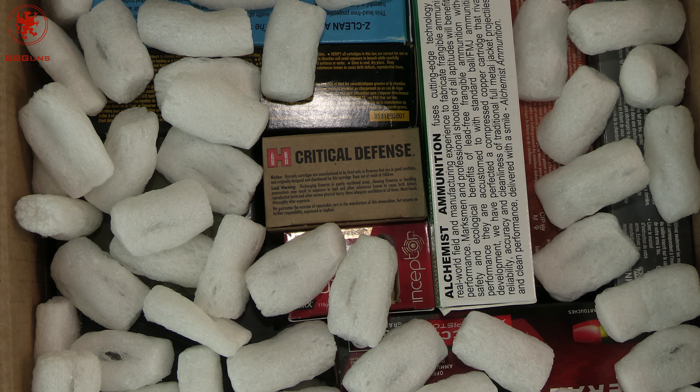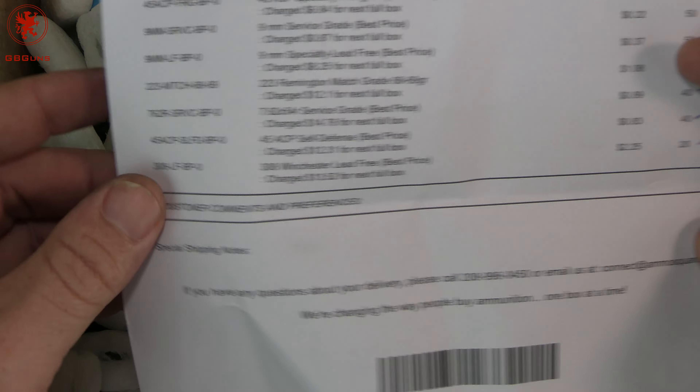It's that time again — got another box of happiness from AmmoSquared. For those of you new to this, I'll explain what this system is and why I'm in it, and also how I can help you save a couple bucks. Coming up next on GB Goods.